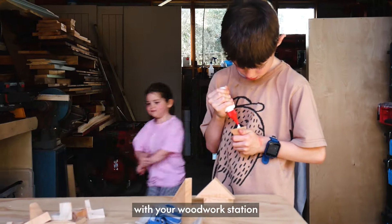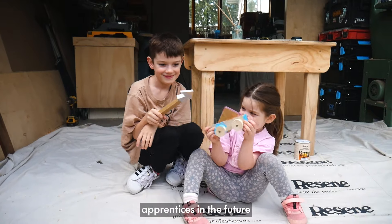You can create anything you want to with your woodwork station. Now I'm expecting some apprentices in the future.